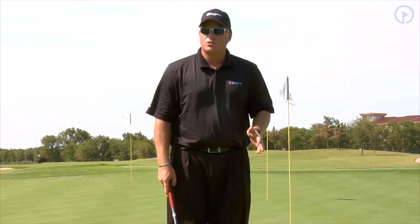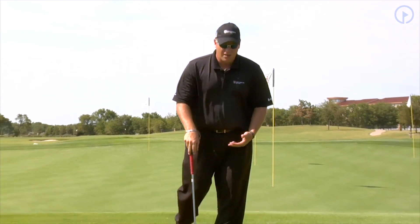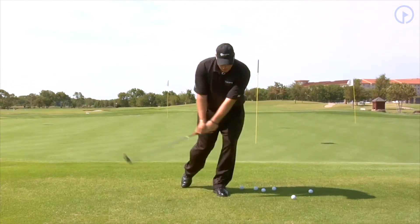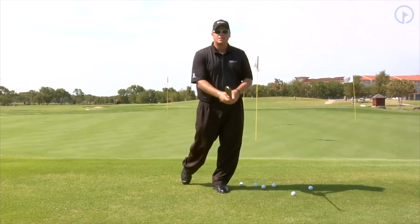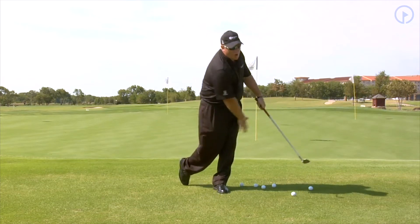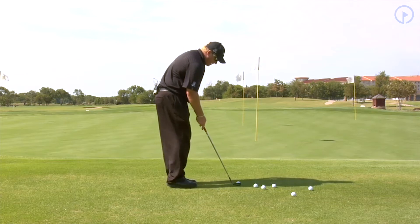Very simply, all we're going to do is set up here and place our right foot behind us like this. This is going to get us in a position where, as we make little chip shots, we're going to really feel how our body rotates. Our weight is left, our body rotates. What you're feeling here is the right shoulder is going to finish over the left knee. If I hit a couple chip shots here, this is what it's going to look like.